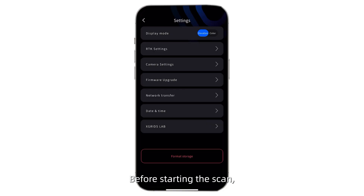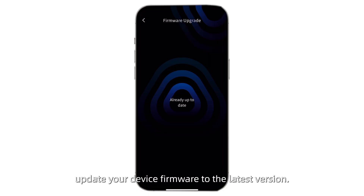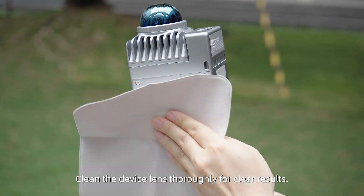Before starting the scan, update your device firmware to the latest version. Clean the device lens thoroughly for clear results.